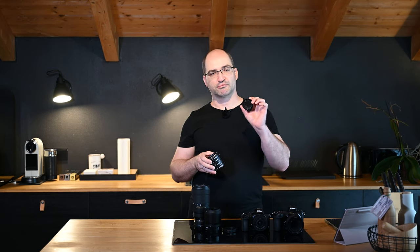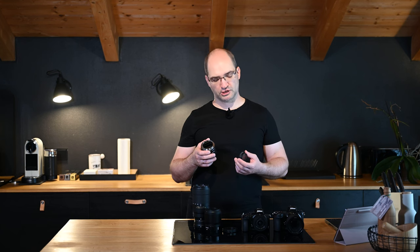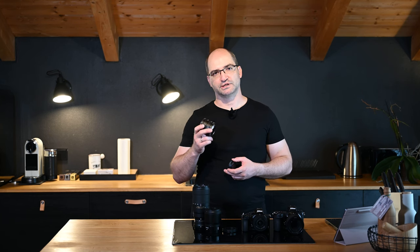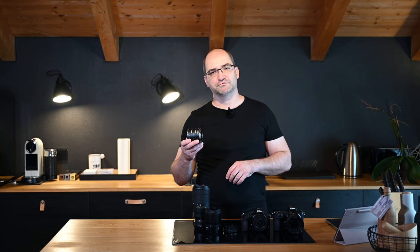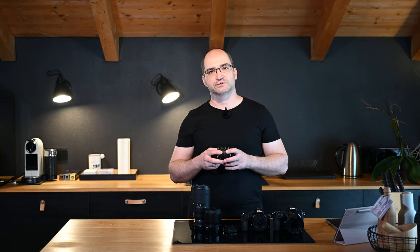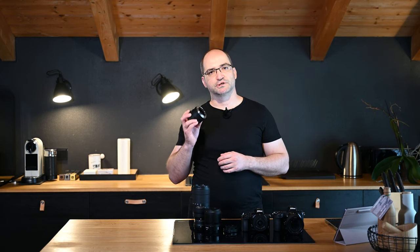So should you get an extension tube or a macro conversion lens — is one better than the other? It really depends on what type of lens you want to use it with and what level of magnification you want to achieve. With extension tubes there is a limitation: the length of the extension tube cannot be longer than the focal length of the lens. Adding a 58mm long extension tube to a 35mm lens will cause the minimum focus distance to be inside the lens, or so close to the front element that the lens itself will throw a shadow on your subject. Another limitation is the distortion qualities of the lens; if the lens is corrected by software in-body, those corrections will not work once the extension tube is added.